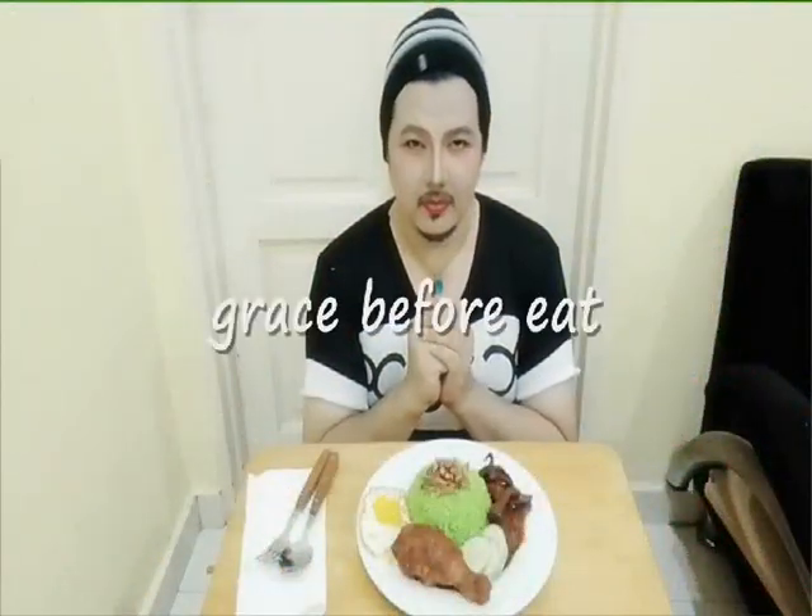Oh Lord, we thank you for the gift of your bounty which we enjoy at this table. As you have provided for me in the past, so may you sustain me throughout my life. While we enjoy your gift, may we never forget the needy and those in want. In Jesus' name, Amen. For this and all I am about to receive, make me truly grateful, Lord. Through Christ I pray, Amen.